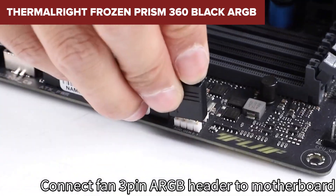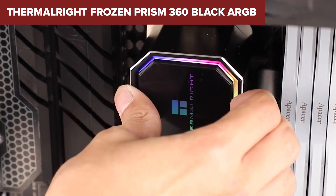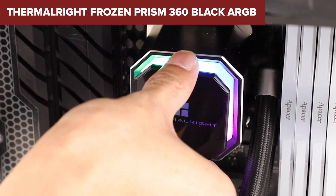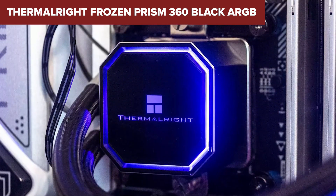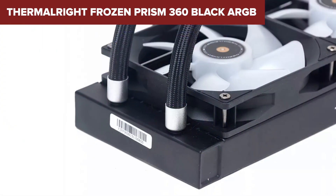However, this cooler is not without its drawbacks. Some users report that the installation process, while generally straightforward, can be a bit tricky for beginners. Additionally, the 27dB noise level, though relatively low, might still be noticeable in very quiet environments.